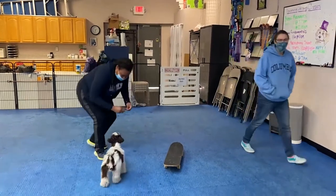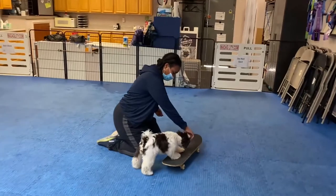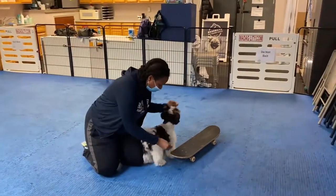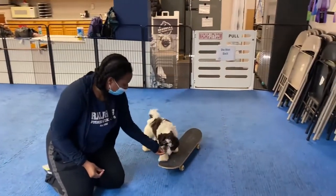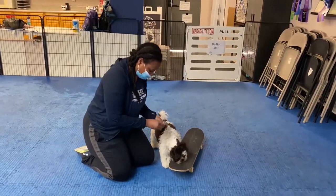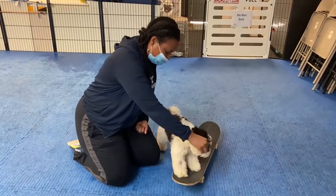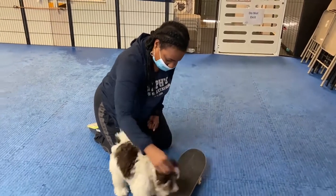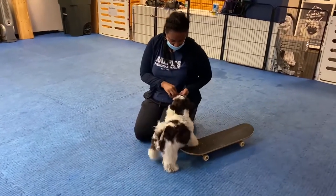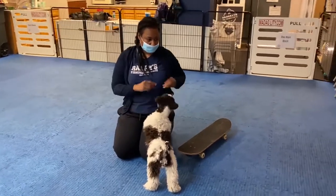Okay, let's see if I remember anything. Here I go. Oh, that's right. There you go! You gotta stay on the board. Good man! So good! Good job! So we work on pushing, and we work on standing on the top of it, right?